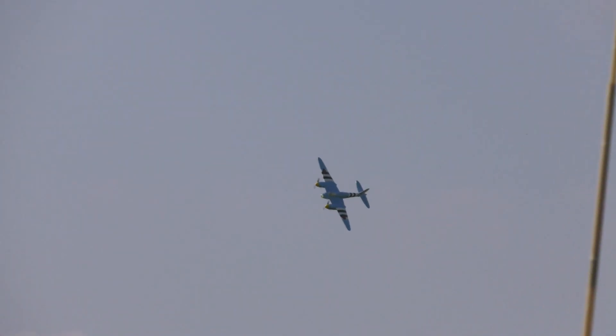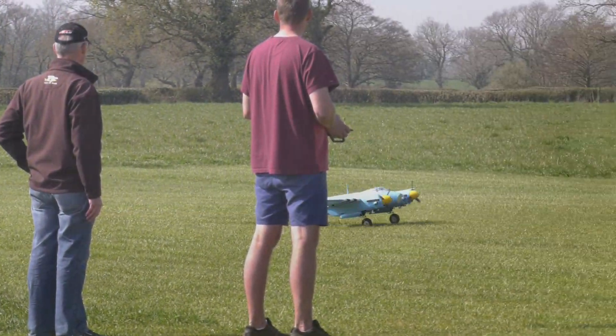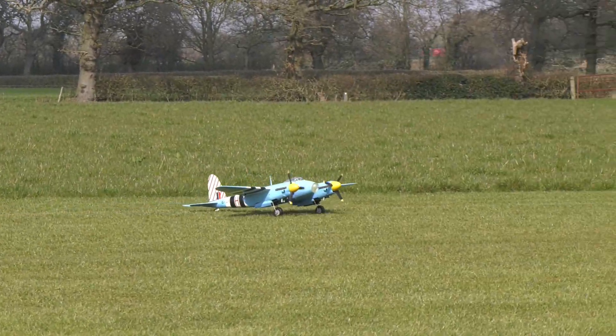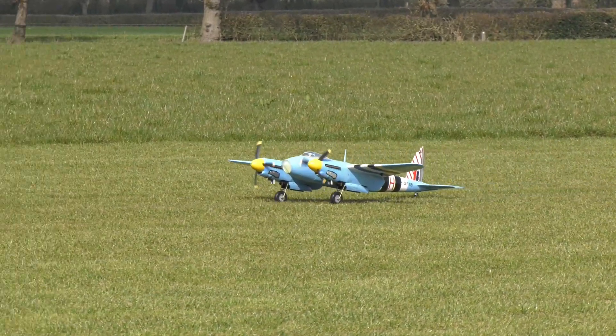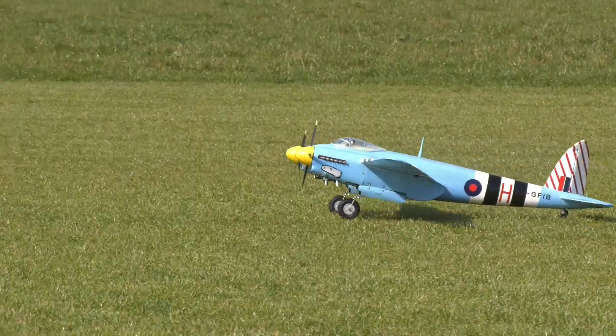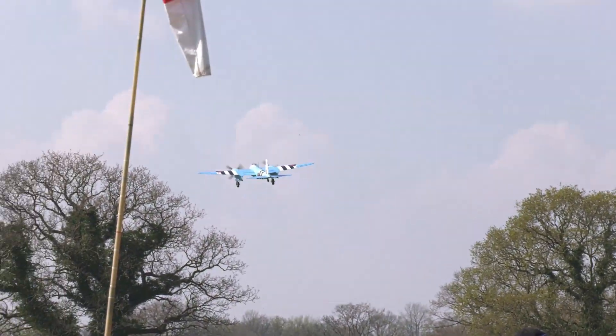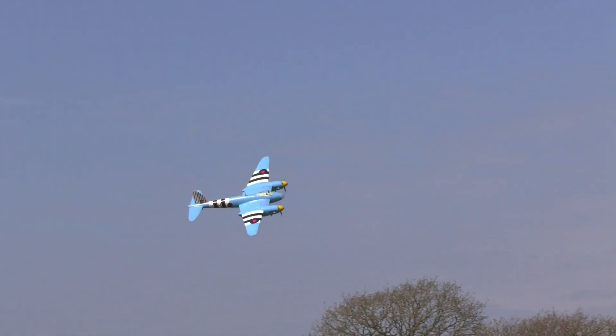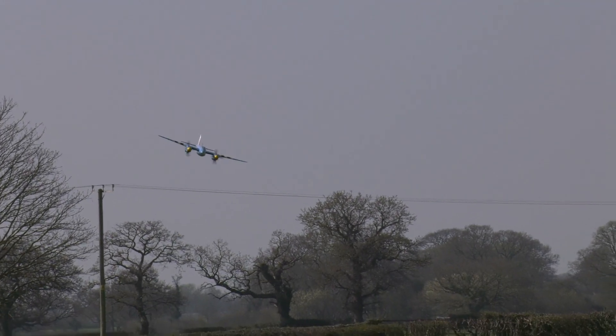Like the full size, the rudder is sensitive in flight and must be used with care. However, rudder authority is quite poor at take-off to counter that massive swing. Once airborne she is a delight to fly and is a bit overpowered.